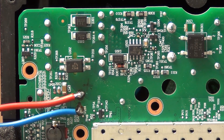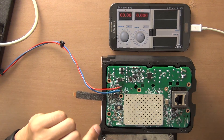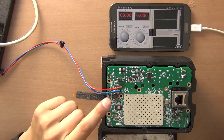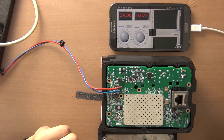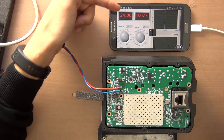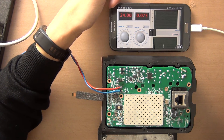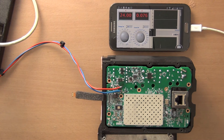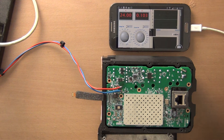I will zoom out for you. So I've connected the wires and now I will connect 24 volts and apply it to the PCB. I'm gonna enable the power supply now. You can see 24 volts is now enabled and it's consuming 75 milliamps. So now I have to wait for this Sonos device to connect to the application.